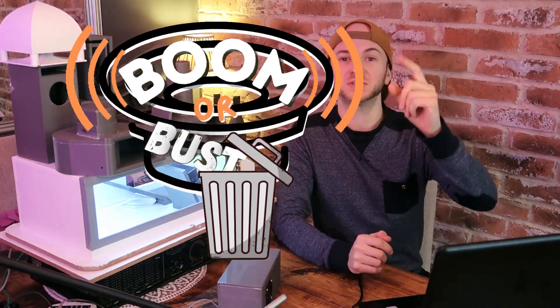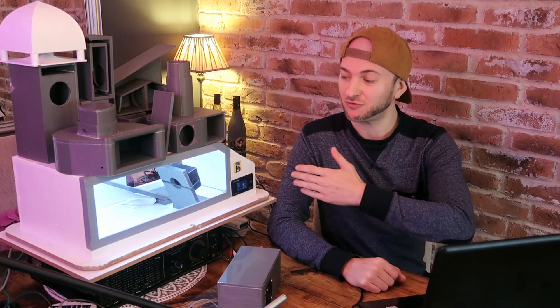You clicked on it, so you know what time it is. Boom or Bust, Season 1, Episode 10 — the show where you design subwoofer enclosures, I 3D print them, and we throw them head to head to see whose is the loudest.